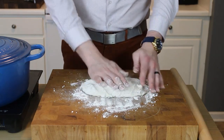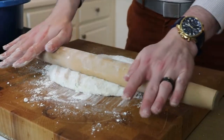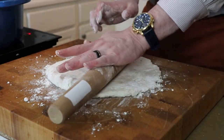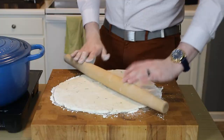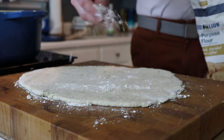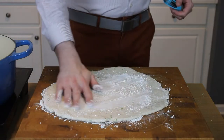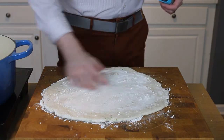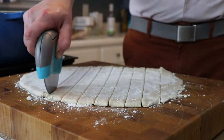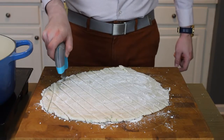Go ahead and use a rolling pin, an empty wine bottle, whatever you've got on hand. We want to roll this out to roughly one quarter to one third of an inch in thickness. Once you've got it rolled out, you've got choices — you could use a very sharp knife, but I prefer a pizza cutter. Dust the top with a little extra flour to keep the dumplings from sticking to one another when we drop them in the broth. Cut this however you like; I prefer about one inch squares or diamonds.